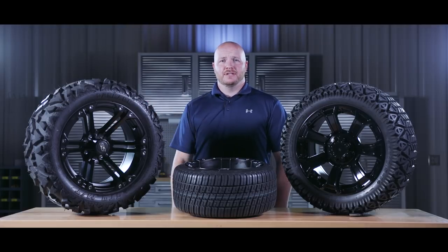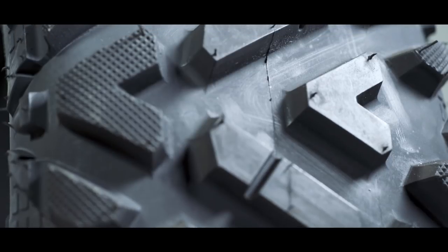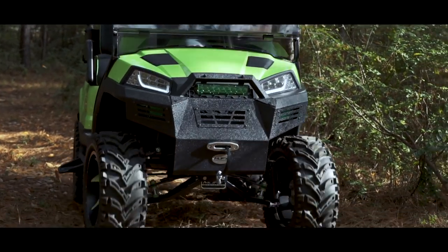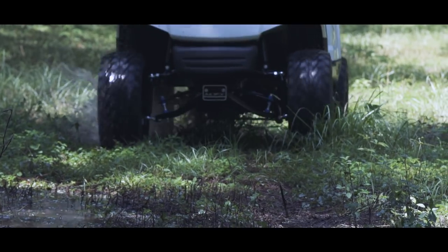The off road tires, on the other hand, have a deeper and more aggressive tread pattern for optimal off road use. You'll see between the lugs — the spaces here — this helps to clear out mud and debris. On the side wall, the tread pattern actually wraps around, which helps with traction while you're off roading.